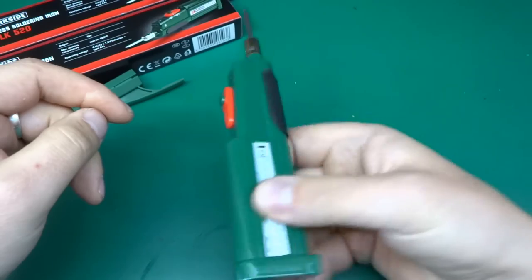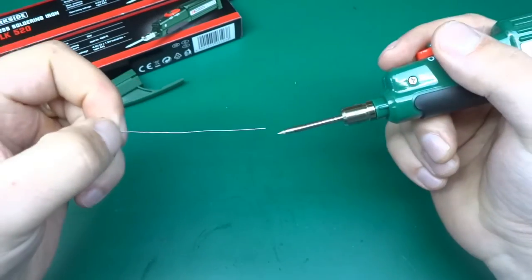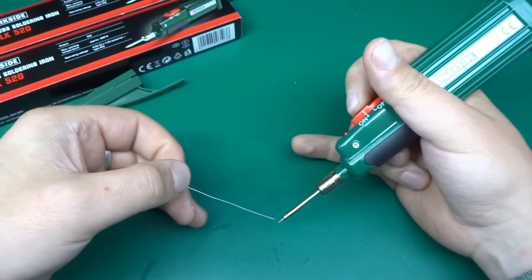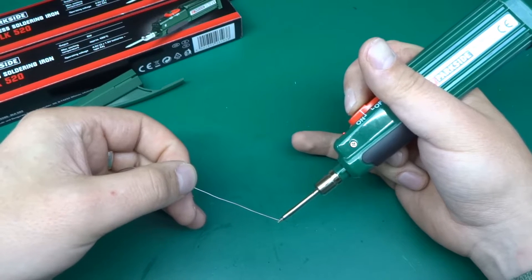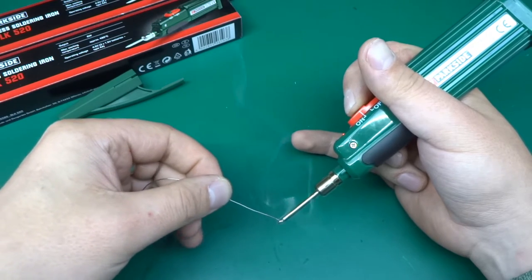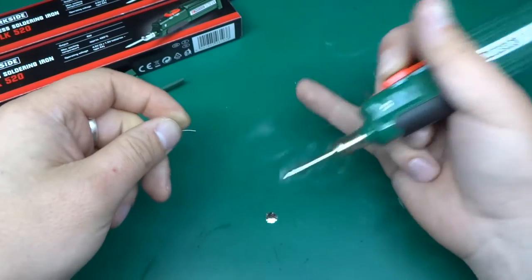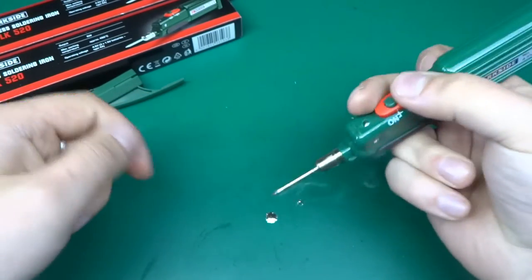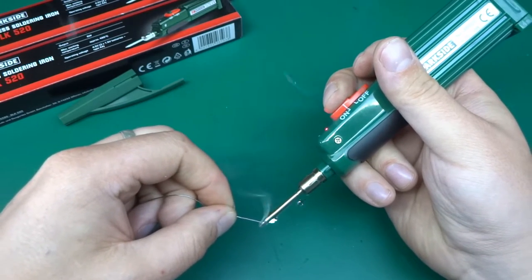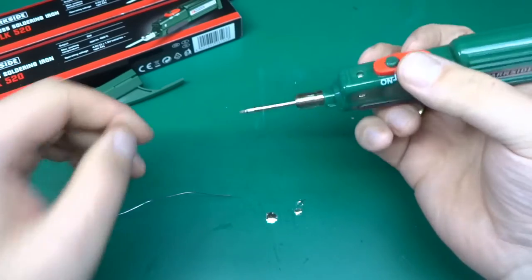Let's see if this will actually melt any solder, because that's what it's supposed to do. I've got 0.5mm solder wire here. I've just pressed it on - there's a little bit of dirt on the soldering tip because I've tried it before, and it's going already. For something battery-powered and portable, it does the job reasonably well. That is really good, actually. Quite impressive.